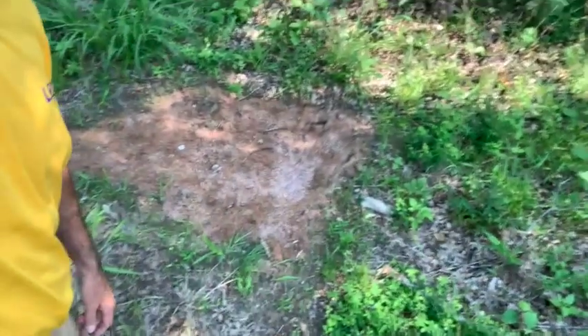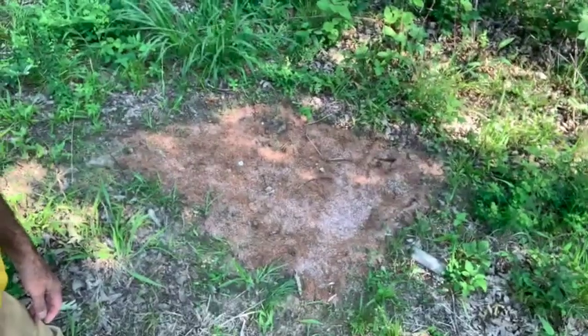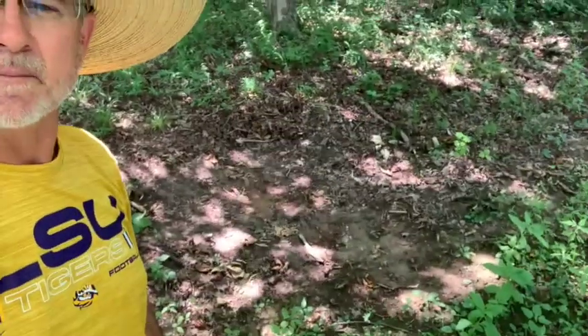I've got three mineral sites and I'm going to hang cameras on all of them. It'll be interesting to see if the deer come to this homemade mix as well as they did to the Deer 30. We'll see soon.